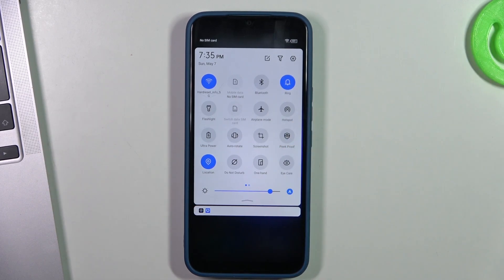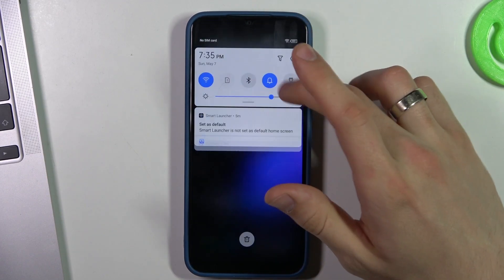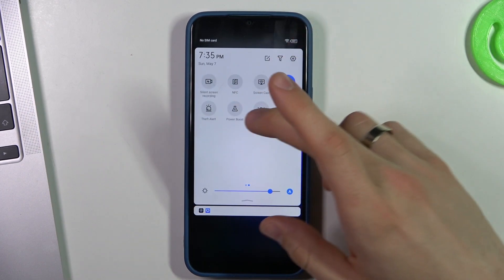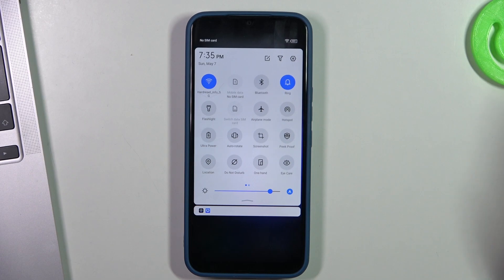Disable hotspot if you don't want to share internet with other devices. We don't need maps right now, disable NFC and nearby share. All of these services are constantly searching for their networks — for example, Wi-Fi constantly searches for nearby Wi-Fi networks.